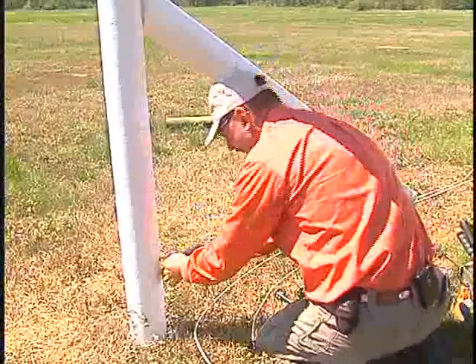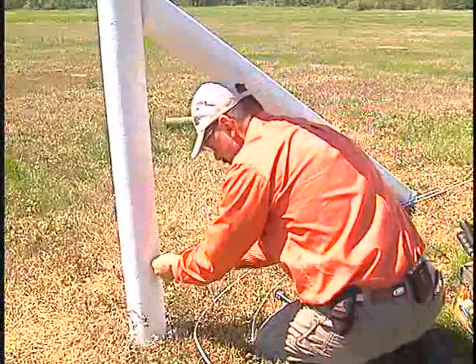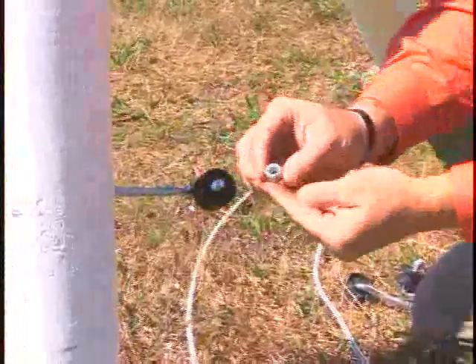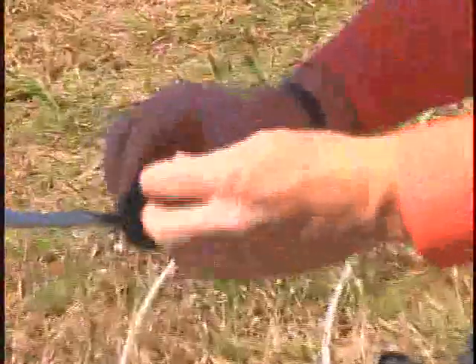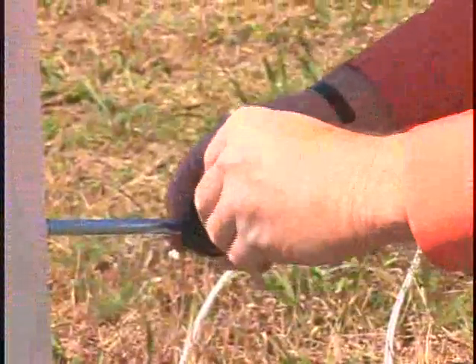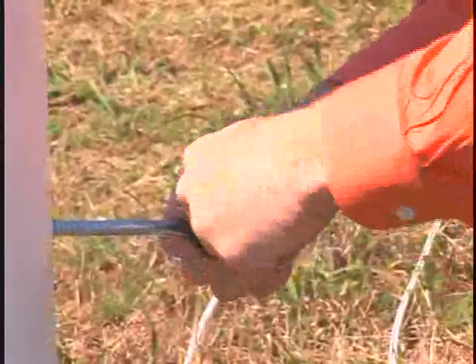Taking our lag itself, I'm going to go right into that hole. You'll notice this nut is a nylon-type nut, so you're not going to tighten it down. You want this to be able to move freely, and that's the reasoning for that nylon-type lock washer in that.